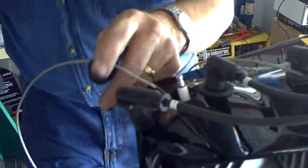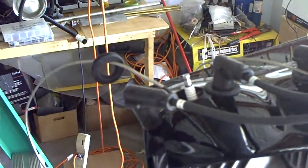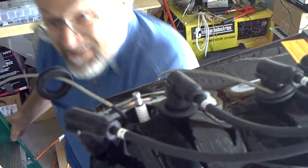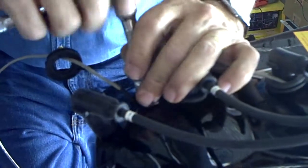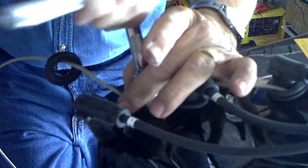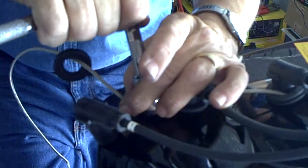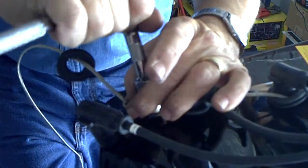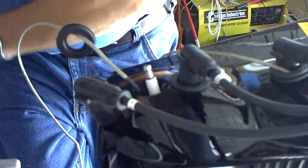I'll go ahead and take my spark plug wrench. I'm just going to hold this wire here so it stays in place and then just tighten it down. Once it seats itself, just go down about a quarter of a turn and seat that plug into place.